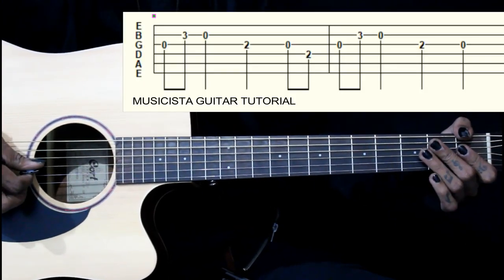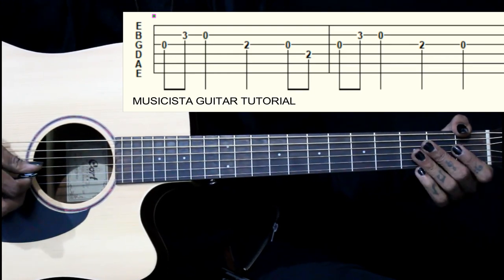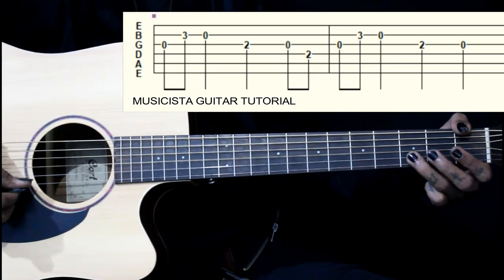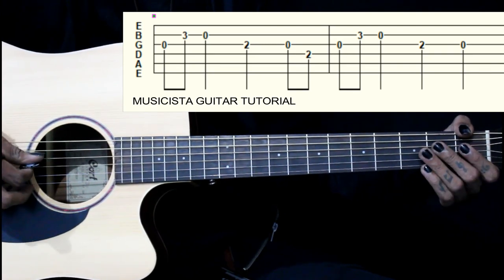This lick starts on the third string open, then third fret on the second string, then second string open, then second fret on the third string, then open third string, then second fret on the fourth string.